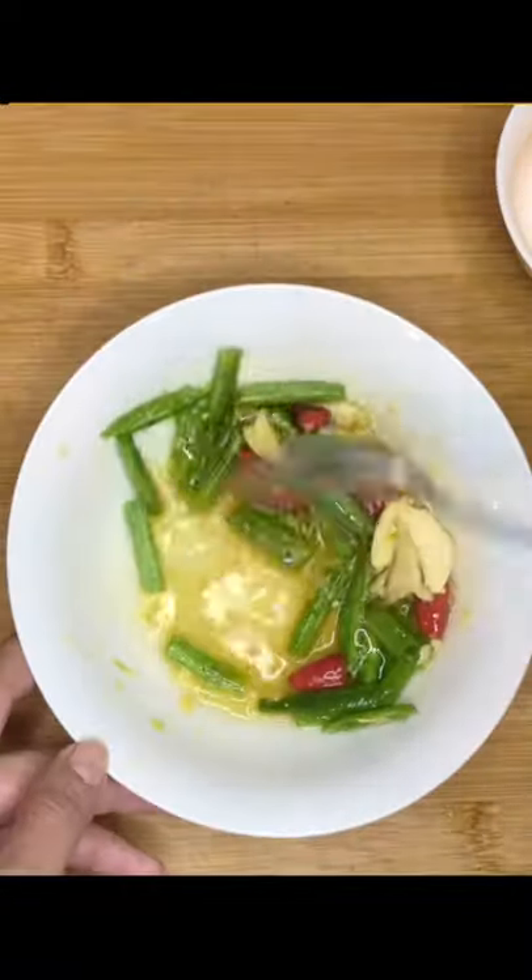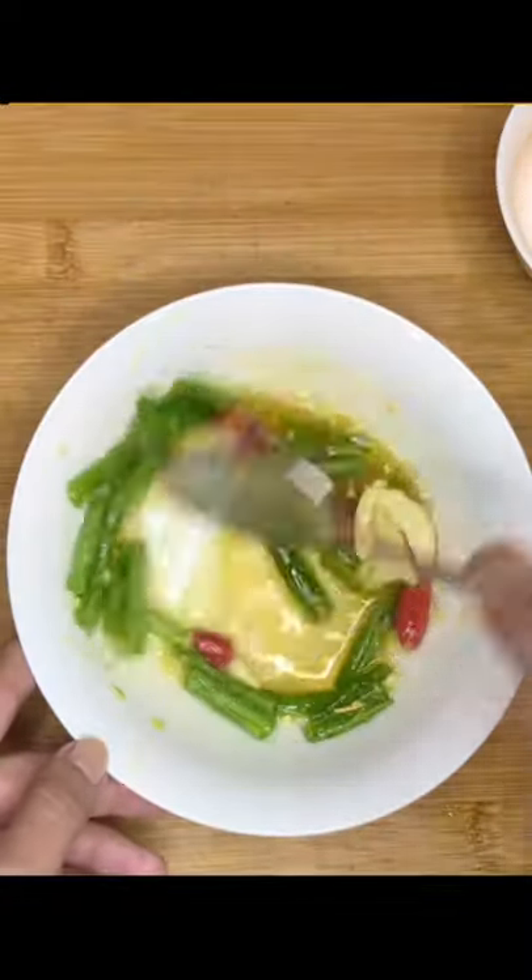Put everything from the seal bag into the mixing bowl, along with the papaya and shredded carrots. Add some tomatoes and peanuts as well, then use your hands to squeeze and mix everything together.